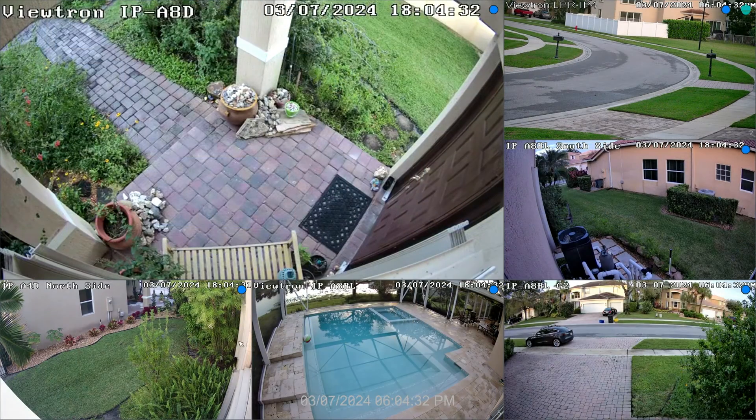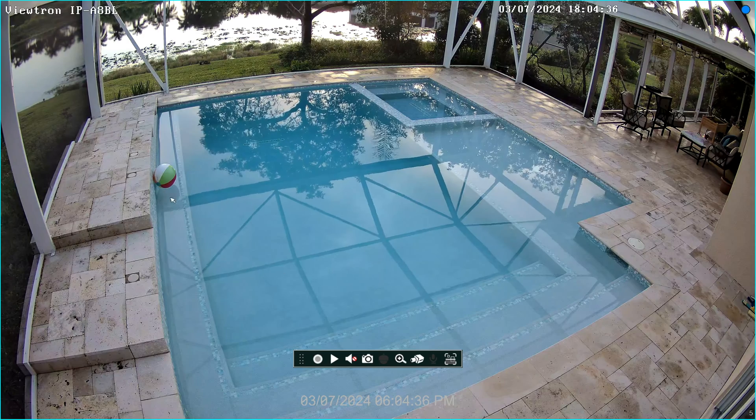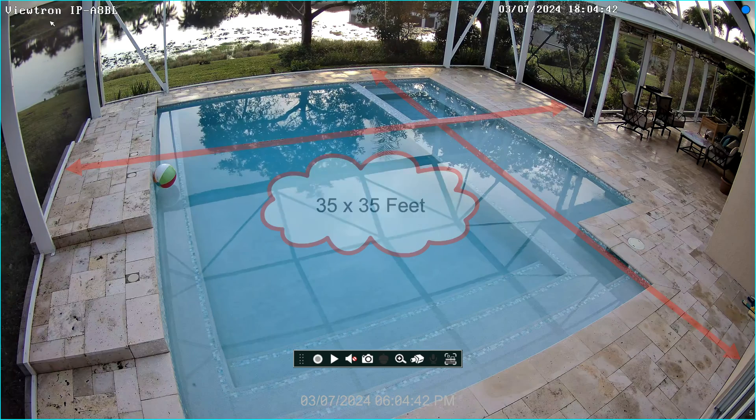Check out the nice wide angle of view that this 4K IP camera provides here in my backyard. Here's the live security camera view of the Viewtron NVR that my IP camera is connected to, and here's the full screen view of the 4K IP camera that I recently installed. This screened area around my pool is exactly 35 feet long by 35 feet wide.